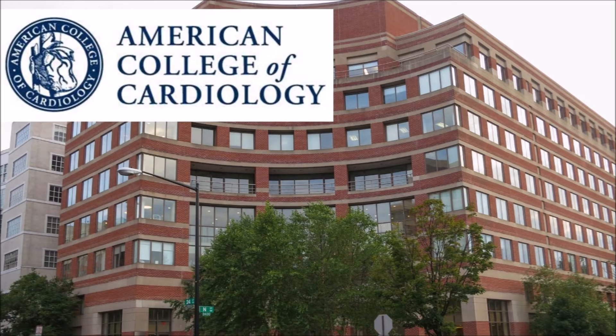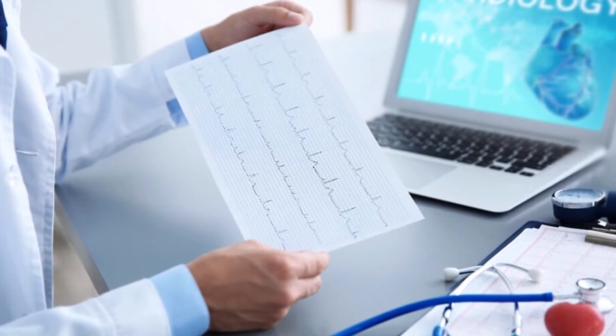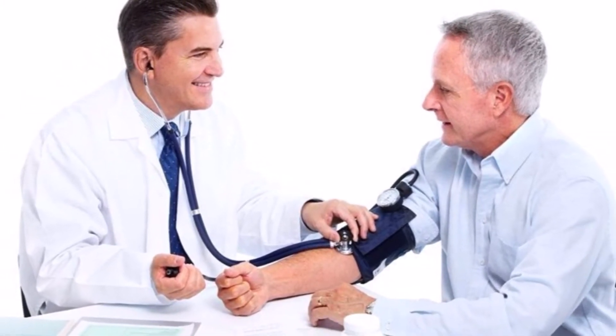I'm going to tell you what the American College of Cardiology and the American Heart Association recommend to do. Cardiologists also agree to do it this way, even though most doctor offices don't practice it, which is unfortunate.